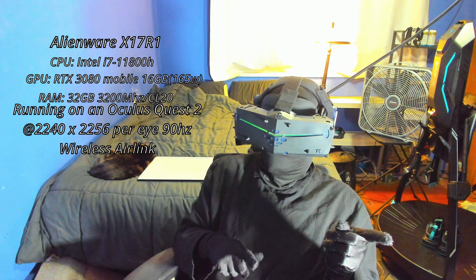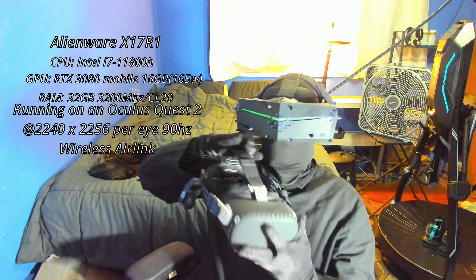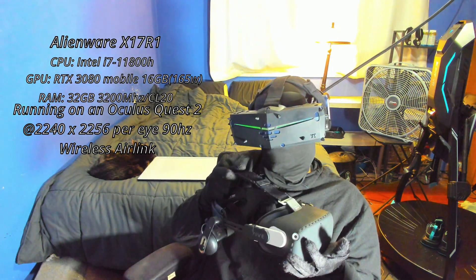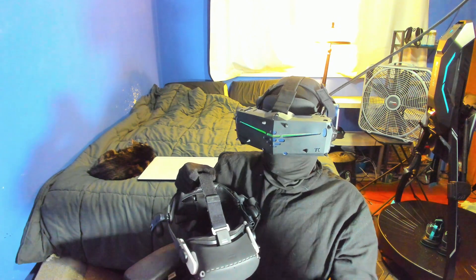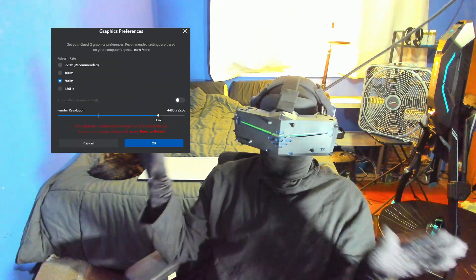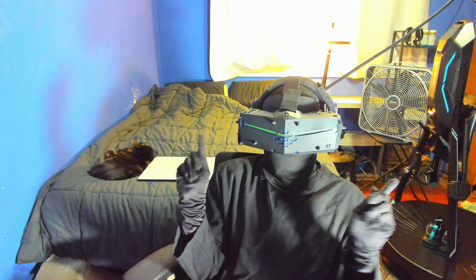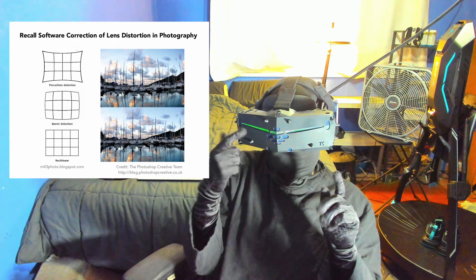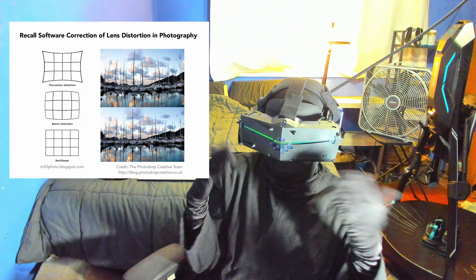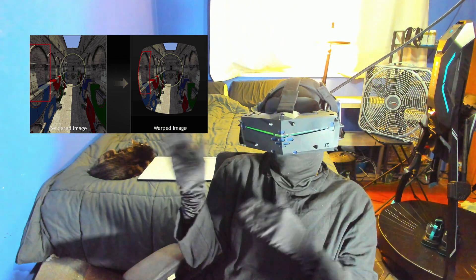Because I want this to be a little more representative of the upper mid-range, and even a mobile 3080 is only so strong, this will be on the Quest 2 at 2240 by 2256 per eye resolution instead of my Pimax 8KX, which has over three times the pixel count. I am aware that is above the base panel resolution and what the Oculus software recommends. The reason is to account for barrel distortion — trying to make a square image fit into a circle results in pin cushion distortion because of the lenses, which is then counteracted by barrel distortion. SteamVR will render it around plus 30 to 50 percent of the HMD's native panel resolution to account for this.